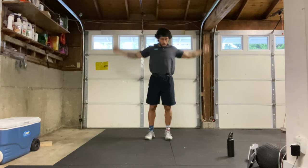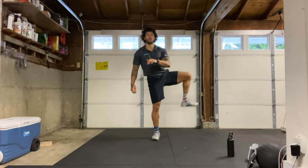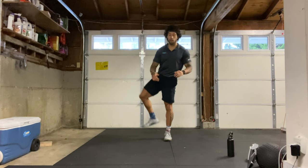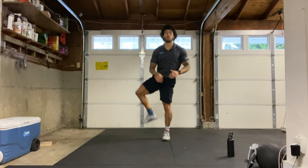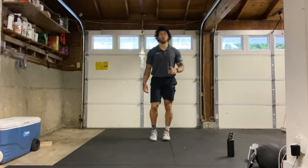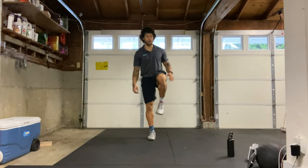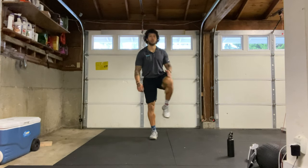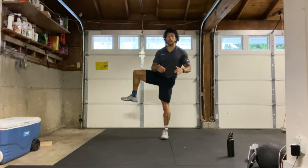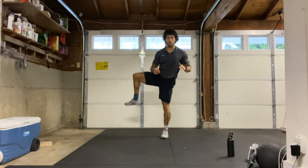Let's go into hip openers. We'll go one knee up and then rotating it out and then down and switch. Here we're trying to keep the knees right at 90 degrees and the feet parallel to the ground, just alternating back and forth at your own pace. Now let's go reverse — out and then in, still alternating every rep.